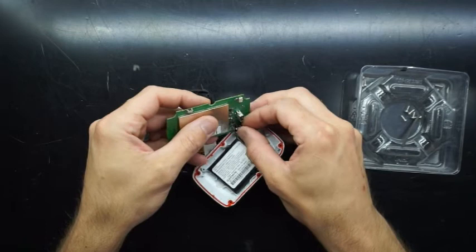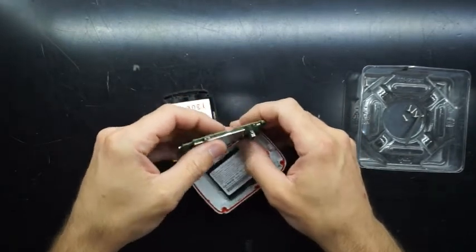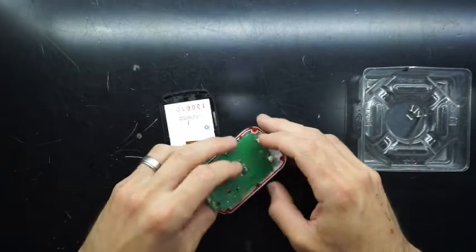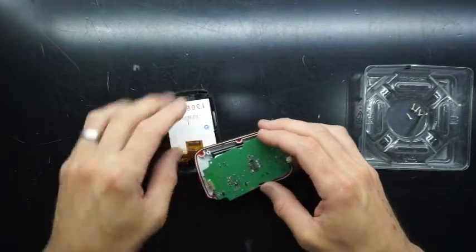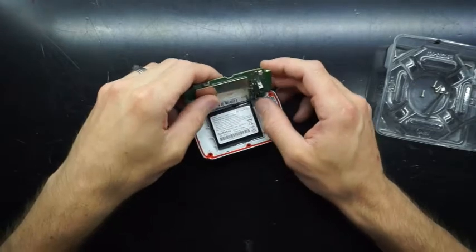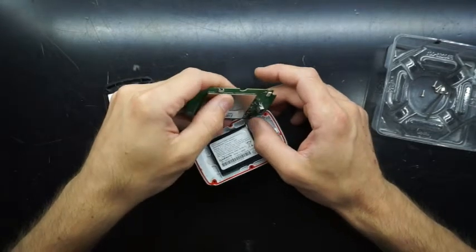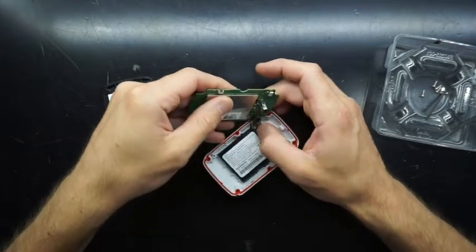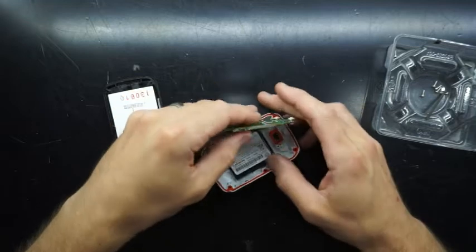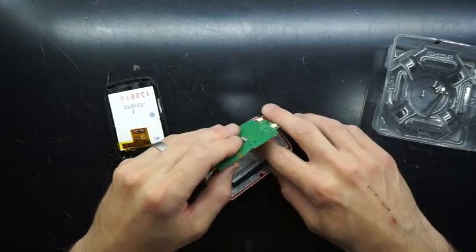So now I'll be doing the reassembly, which involves connecting up the battery. On this one I found the battery did like to pop out quite a lot when sealing and closing it up. So after a fair bit of battling and routing the power leads out of the way, I also put some anti-static tape over the battery connector, just to make sure it stays in position.